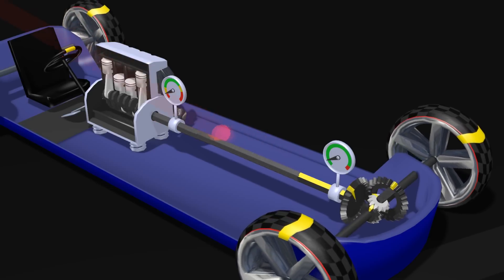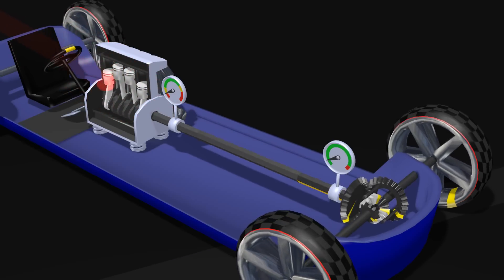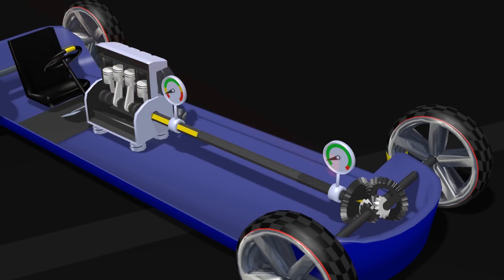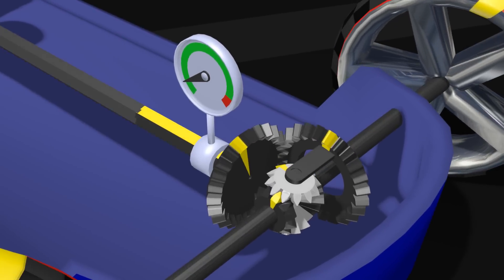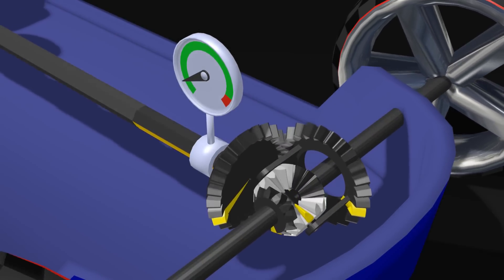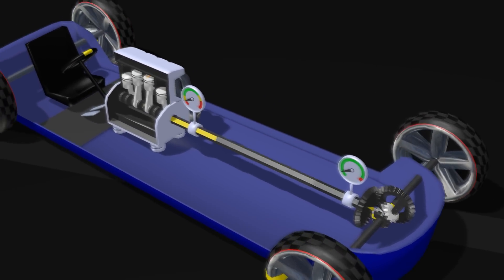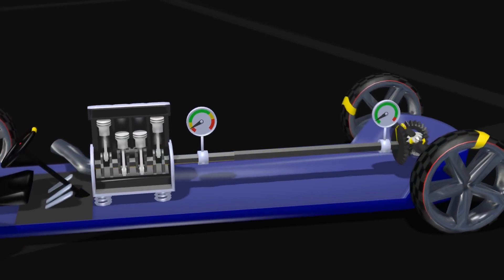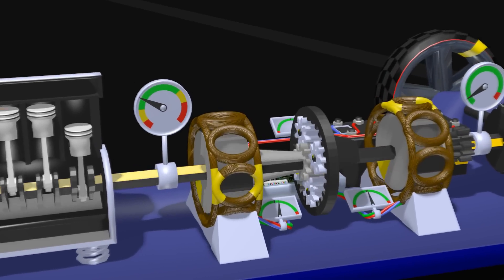The engine of a Prius is an internal combustion engine, or a petrol engine, like you find in any other car. The power from the engine has to go to the wheels. The gears there are called a differential — quite an ingenious piece of engineering in itself, but not the subject of this video. Let's just say it splits the power from the engine to the two front wheels. In between the engine and the differential, that's what we call the transmission. And that's where the Prius magic happens.